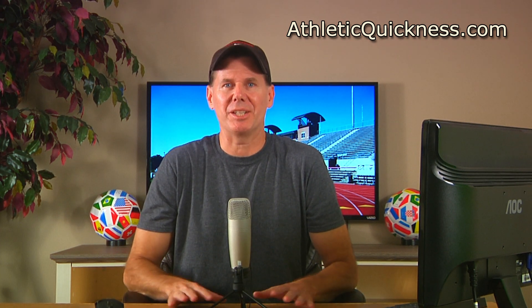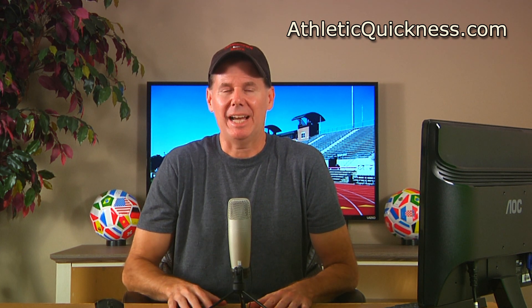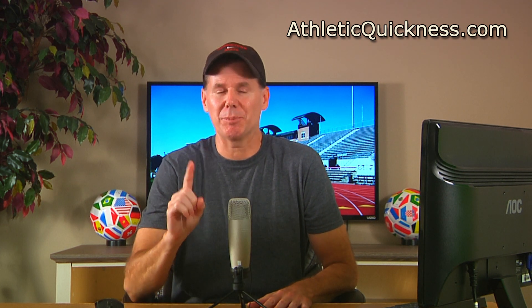Now, if you have already seen it, then great, welcome back. Let me just say that while I thoroughly enjoy making these training videos, I'm really very excited to make this particular one.